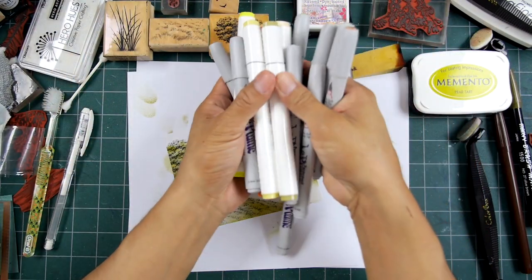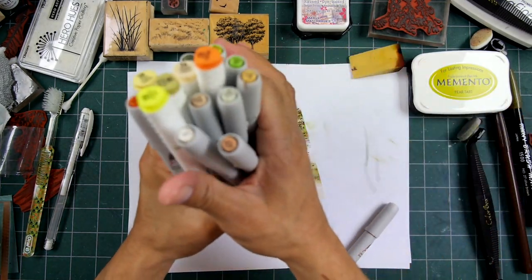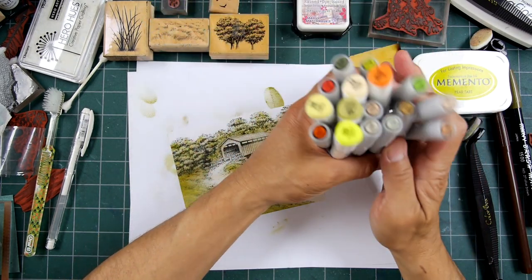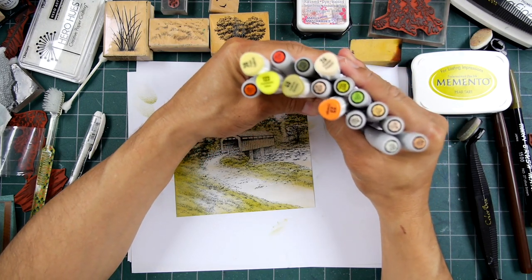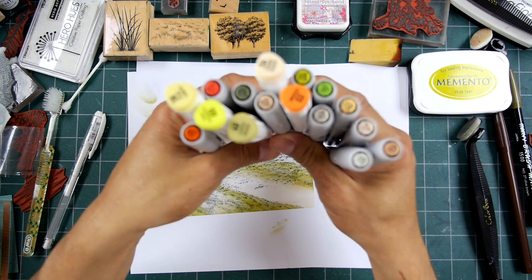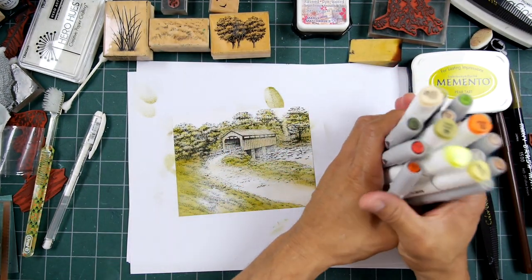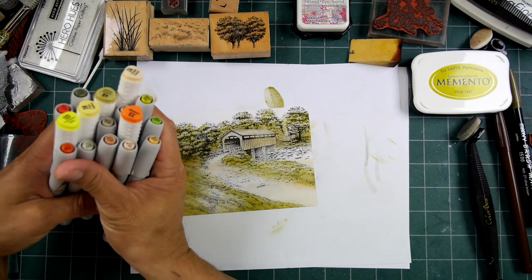Now these pens right here — some of these are Marvy Laplumes and some are called Shuttle Art. The Shuttle Art brand is a really cheap brand — about 40 cents a pen, double-sided, but they don't have the brush tip. The Laplumes only come one side and that's only brush tip. I find the quality of alcohol inks is actually similar, but the brush tips are a little bit nicer in some brands. The way that I use them it really doesn't matter because I do so much blending. I think you get the idea of these colors — if you have anything close, that'll do fine.